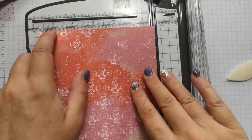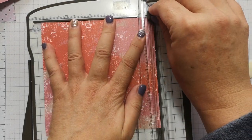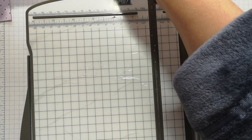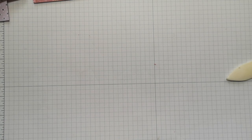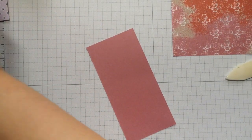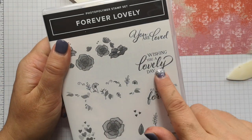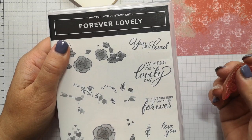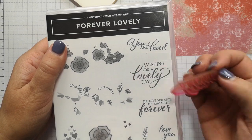That's what happens when you don't concentrate! I'm just going to skim a teeny tiny piece off of that. Right, that will do. Let's get those pieces stuck on — I'm using Tombow. Just before I do that, I'm going to stamp my sentiment on here. I'm using the Forever Lovely stamp set with the 'Wishing You a Lovely Day' sentiment. It's a photopolymer stamp set — probably my stamp set of choice just for convenience. I find these really easy to use.